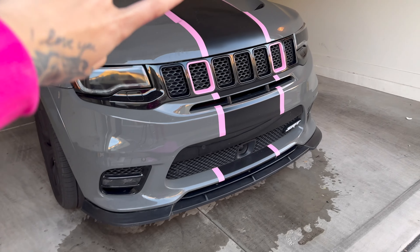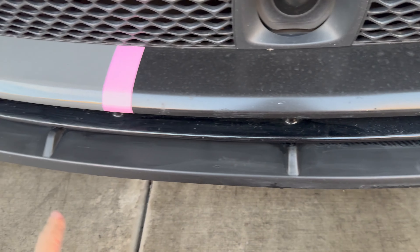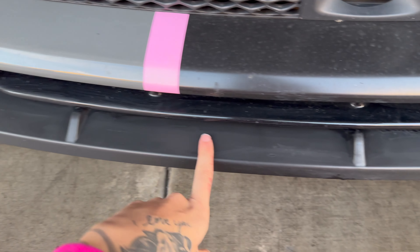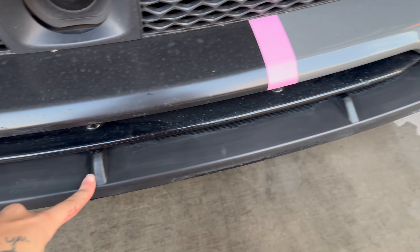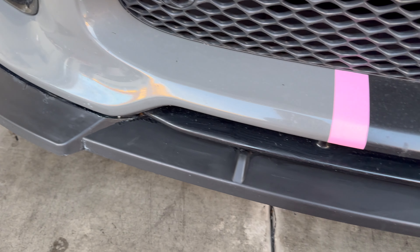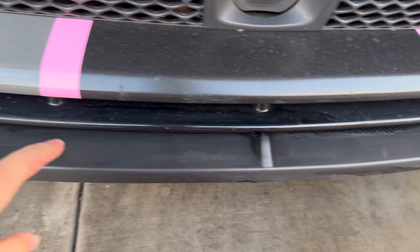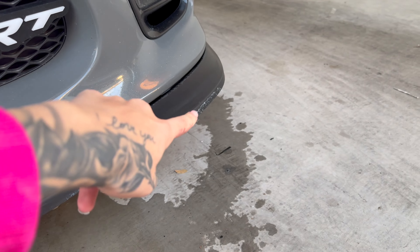This vinyl is left over from when I got my car wrapped. Unfortunately, it's not long enough to just go across the entire splitter, but I'm going to try to hide all the seams as best I can in the little crevices so they're not as noticeable. There are going to be seams that you can see. But I don't mind it because I'm saving myself hundreds and hundreds of dollars by doing it at home.